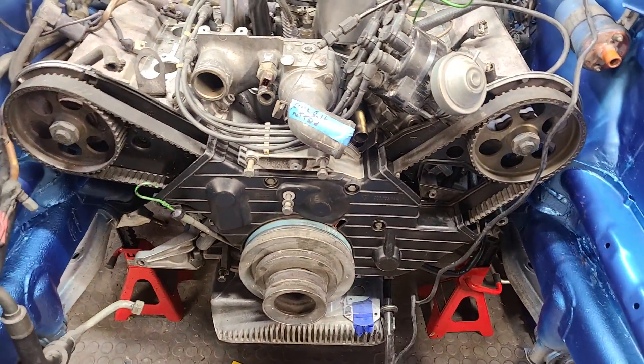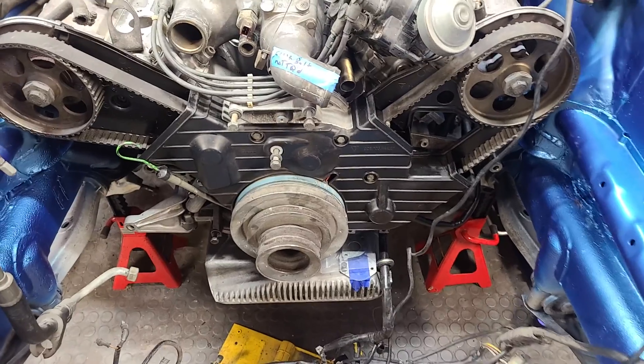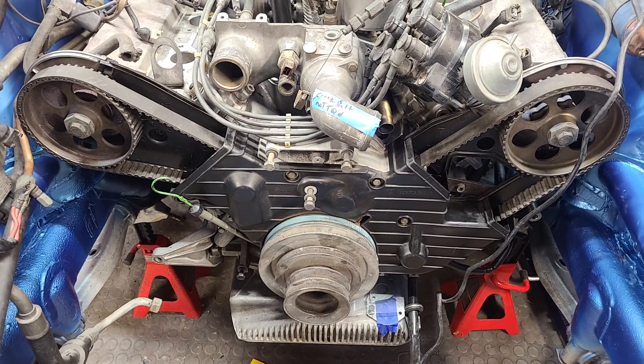That is the locations of the three major timing marks for the Porsche 928 16 valve 4.5 liter engine. Hopefully this helps you find the timing marks on your Porsche engine really easily so you can do the 928 timing belt. That's all for this time — until next time, get out there and work on something.